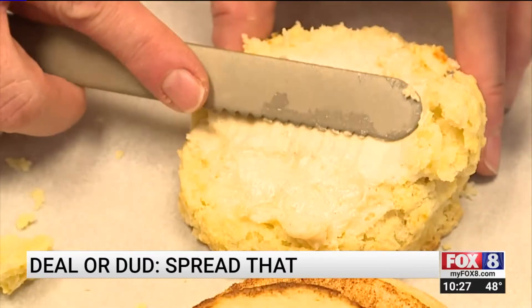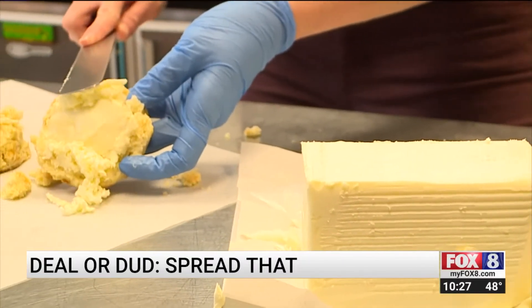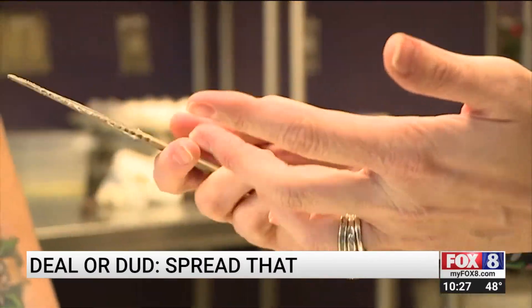Chef Milner says she can get the same results from a regular knife. I mean, I'm pretty much doing the same thing. I give it a try with the same results. I don't know that this is doing anything that I don't experience with the knife I already have.